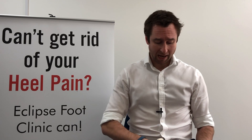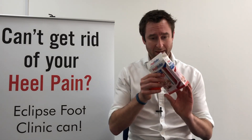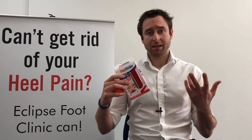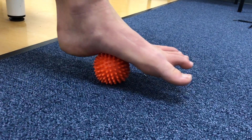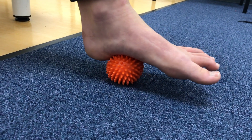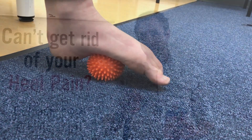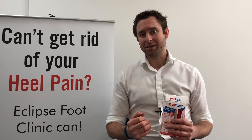What you can use is a spiky ball, a golf ball, or even something like a pedi roller like this. First thing in the morning, before you even get out of bed and stand up, you sit on the side of your bed, put one of these items underneath your foot, and really roll it backwards and forwards for between 60 and 90 seconds. It can feel a little bit uncomfortable while you do that, but by teasing out that fascia and stopping things quite so contracted, it can make that first step just that little bit easier.